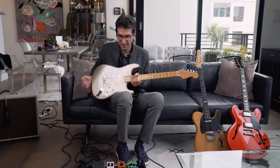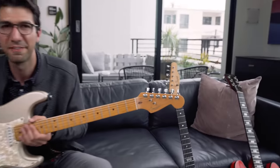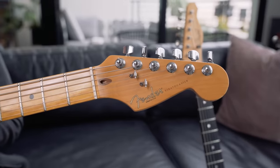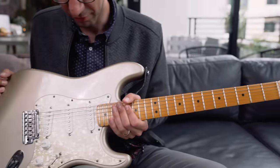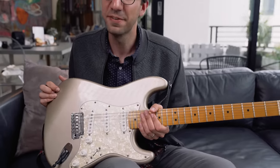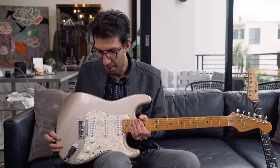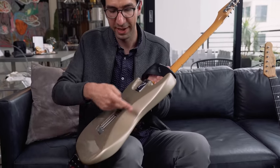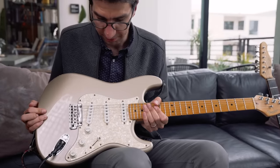The next guitar we're going to look at is a Fender Stratocaster. This guitar came a couple of years after the Telecaster — it's kind of its brother. The next in the Fender line came out in 1954, and it's a little different from the Telecaster. It's still a solid body, still a solid block of wood, but it has a contoured body, unlike the Telecaster, to fit up against where you play, making it a little bit more comfortable.